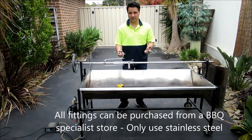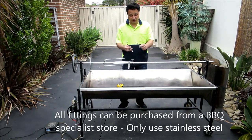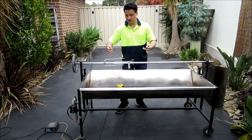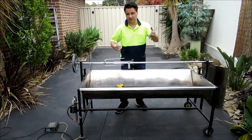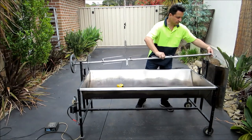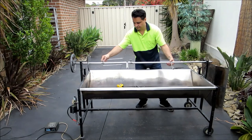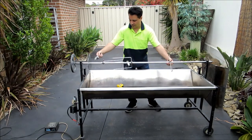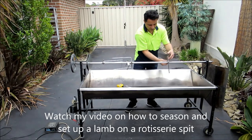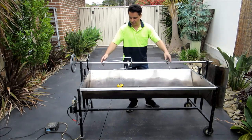All these components you can buy from a spit specialist — you can probably buy them online. They're all stainless steel. Now these ones here are for the legs of the lamb, to actually hold it all together and stop them from flailing around. You set up the legs — one on this side, one on that side — you put the legs in there, tie them up, and again you've got a bolt, nut and top which bolts it all together.